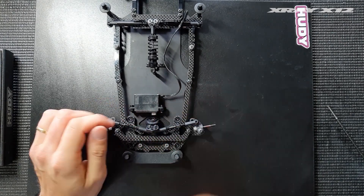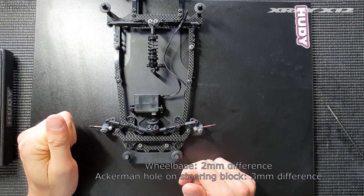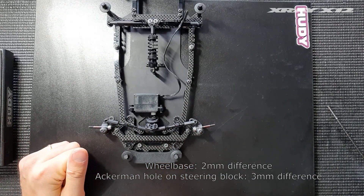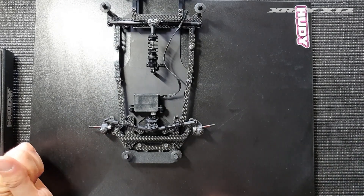The key values to remember: when you move the wheelbase, it's 2 millimeters of shims that need to be moved; and when you move the hole on the steering block, the difference is 3 millimeters. Those are the key values to keep in mind when making changes to the Ackermann.